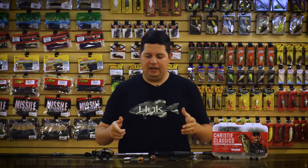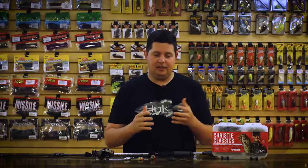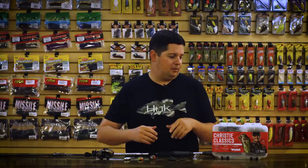Hey, what's going on Tackle Warehouse fans? Jake here, bringing you this week's episode of What's New at TW. So it's August, one of the toughest times to be out there on the water. We got a few new baits, some innovative things and some stuff to hopefully help you catch a few more fish this time of the year. If you're not out chasing velvet bucks, it's a tough time to be on the water, but also not as much boat traffic out there, so it could still be good.